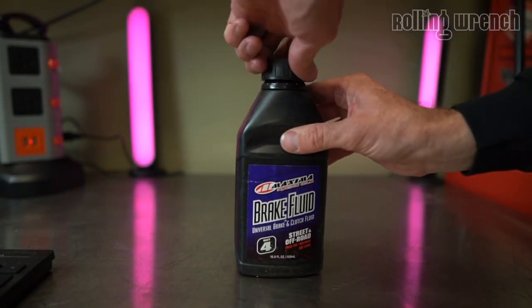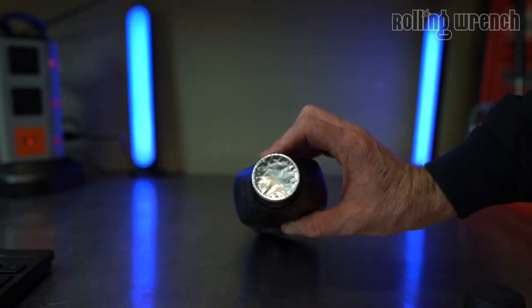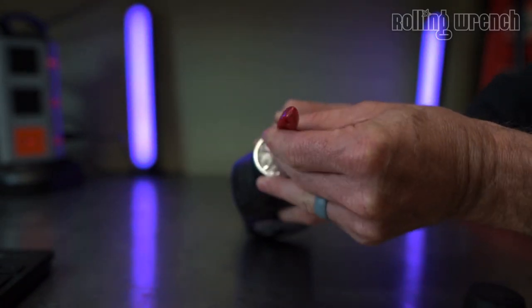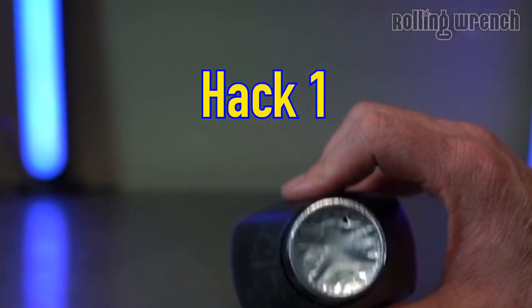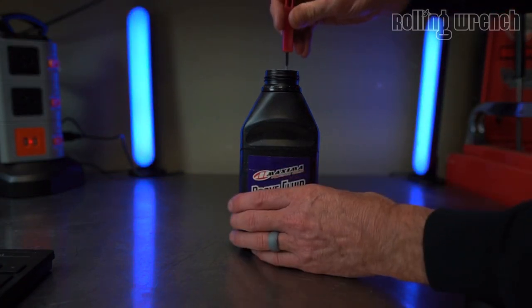Here's a little hack with brake fluid. You'll notice the bottle has some foil over it. Just take a small puncture and pop a tiny hole in it — just like that. This makes it super easy to pour so you don't over-pour the brake fluid. That's hack number one.